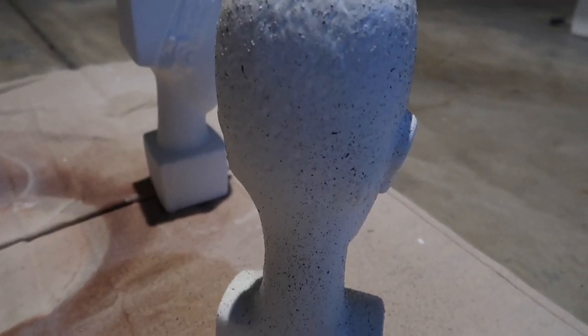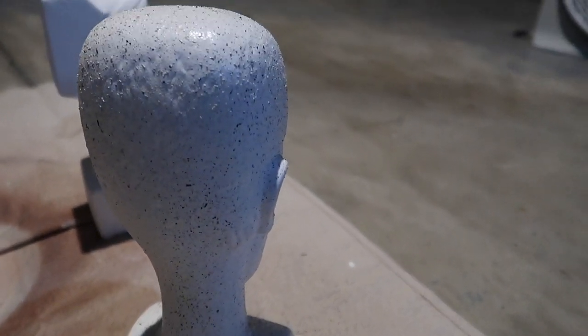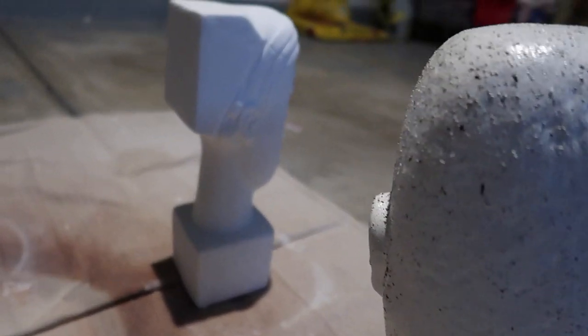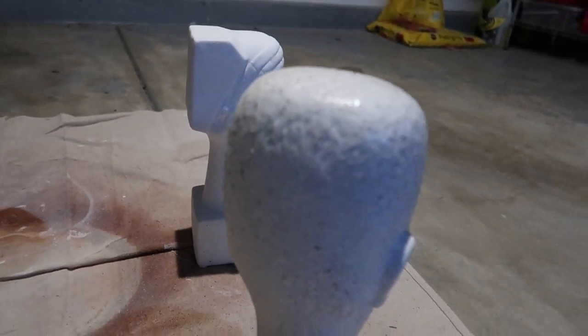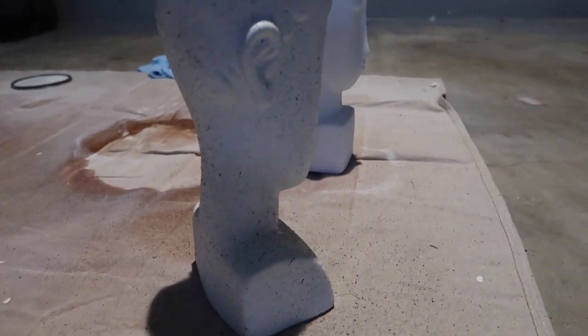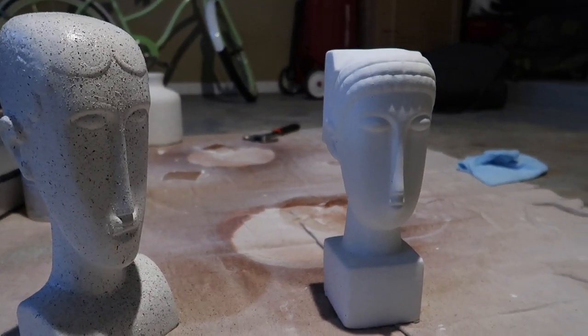We'll make a decision together whether or not we like this — I'll have my opinion and you guys will have yours. After I was done painting the heads, I went ahead and added some stone texture using this Rust-Oleum product. It makes a big difference on the finish, gives it something more dynamic and texture, and also accentuates the texture that's already in the actual sculpture, making it more interesting compared to the flat matte white.